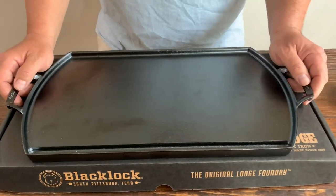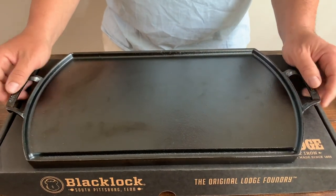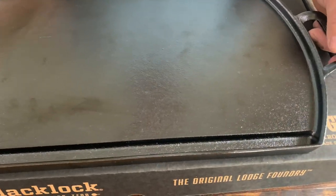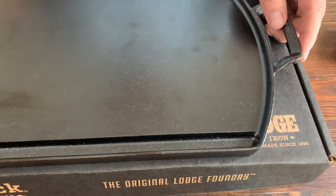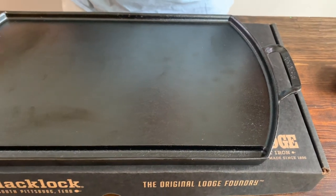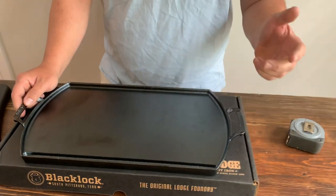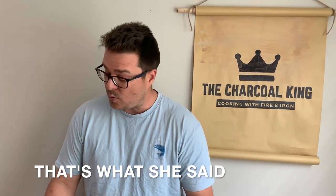I bought the 12-inch Blacklock Skillet and I was really impressed. The more I get into cast iron and the more options are out there, I thought I'm going to give this griddle a try. Probably the biggest reason why I purchased this one versus a different one was the size. I really wanted a larger griddle to go on my Weber, and this was the biggest one I could find.